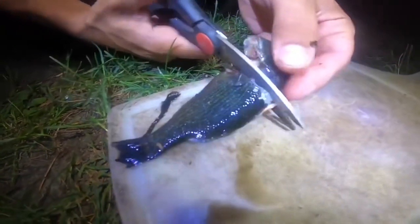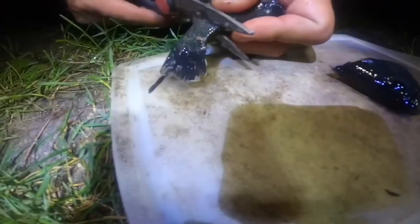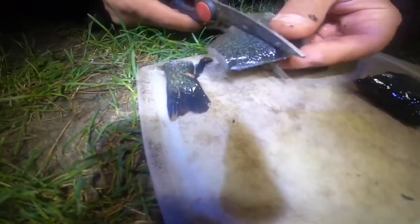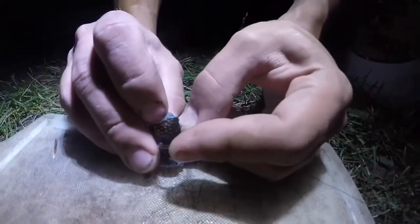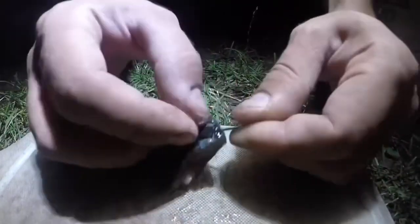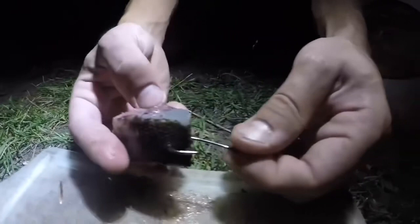We're using this green sunfish — nice cut. Four solid pieces. I always want to make sure the scale is not on the hook. There we go. Sleep time.